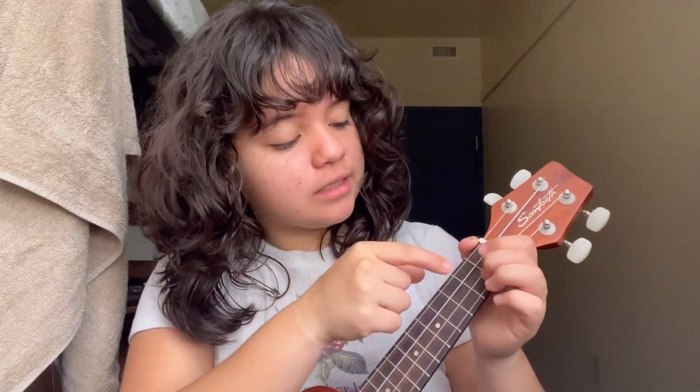Then we're going to bounce between the open string and the second fret a few times — I believe three times. And that's pretty much all you need to know. It's repetitive and there are a couple of different tempos, so I recommend listening to the song and learning the way it goes. I'm sure many of you already like the song, so you kind of already have an idea.